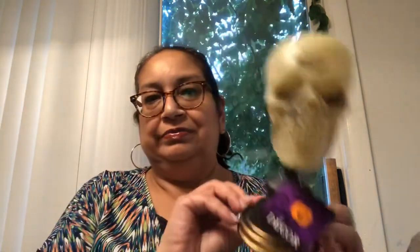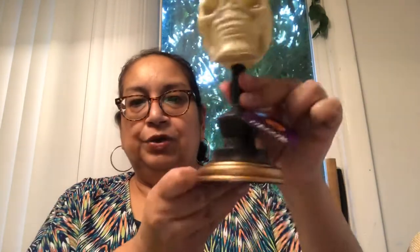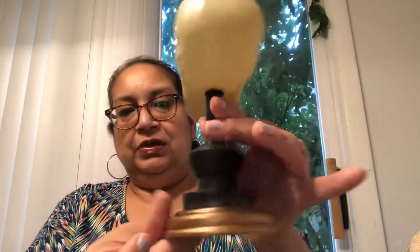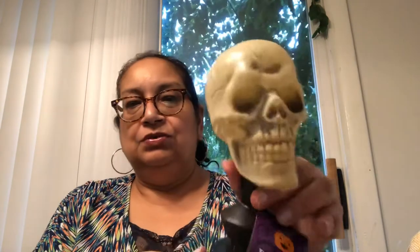We did get this little skull guy. We might paint him or might leave him like that — it is a decor piece and it comes with sand in it. He's cool and scary.